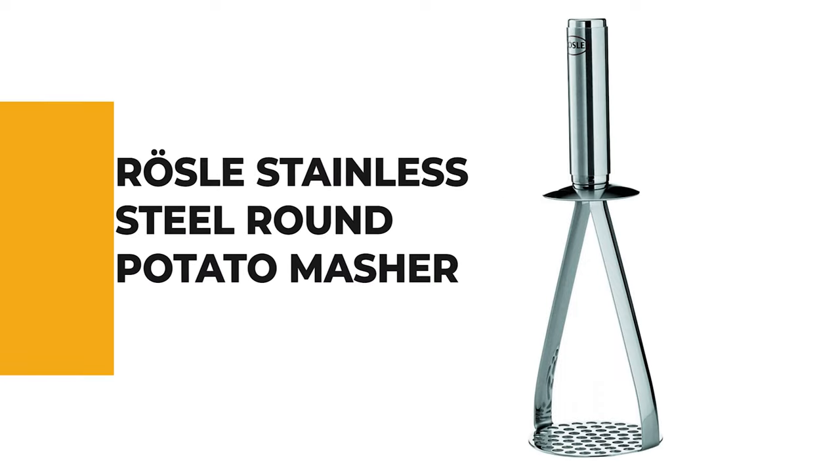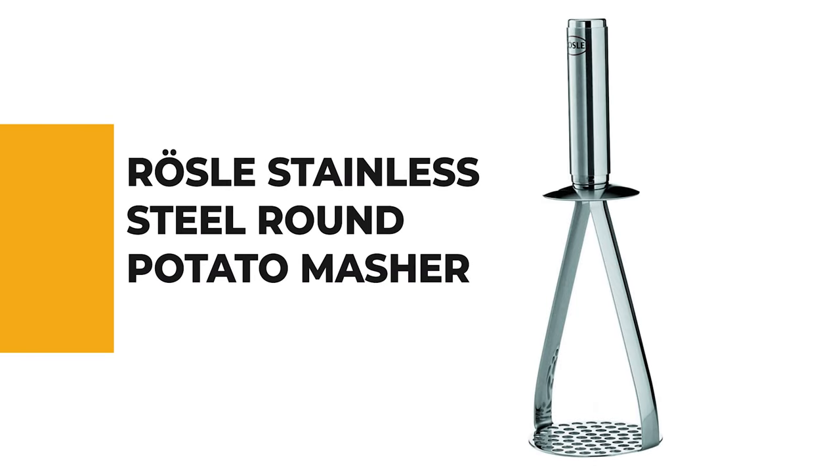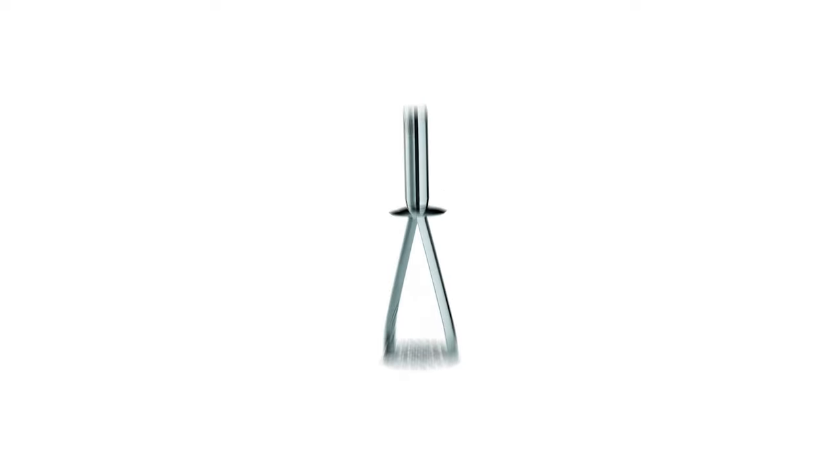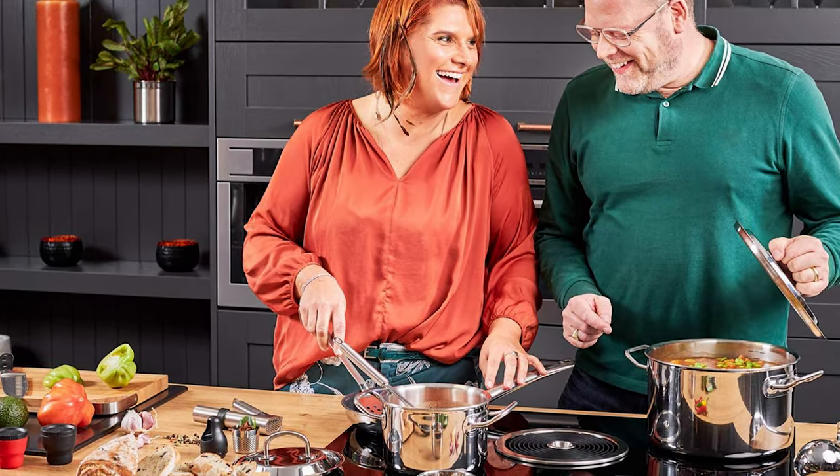The next appliance will make your time in the kitchen so much easier without breaking your bank. Number 8: Rosel Stainless Steel Round Potato Masher. The stainless steel round potato masher is the preferred choice for home cooks who don't mind paying a little extra for comfort and dependability.